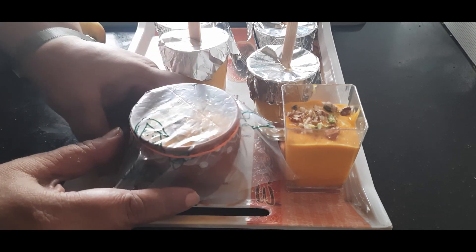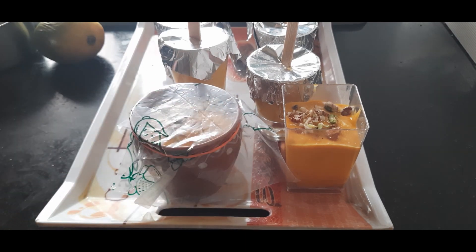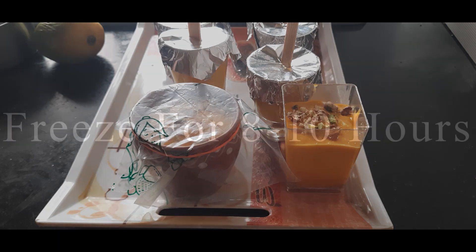This box is airtight so I'll close it — this doesn't require any foil or cling film. Everything is ready to go into the freezer. I'll cover the matka with some foil and place a rubber band. Now everything is ready to be set in the refrigerator for at least six to eight hours or overnight.